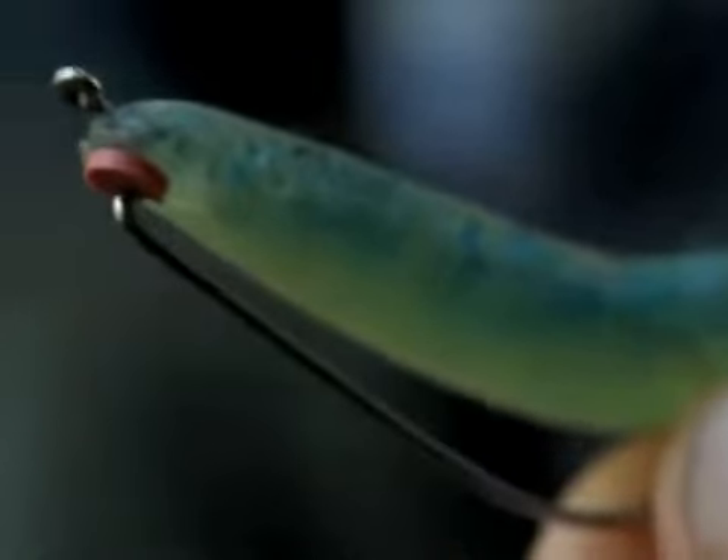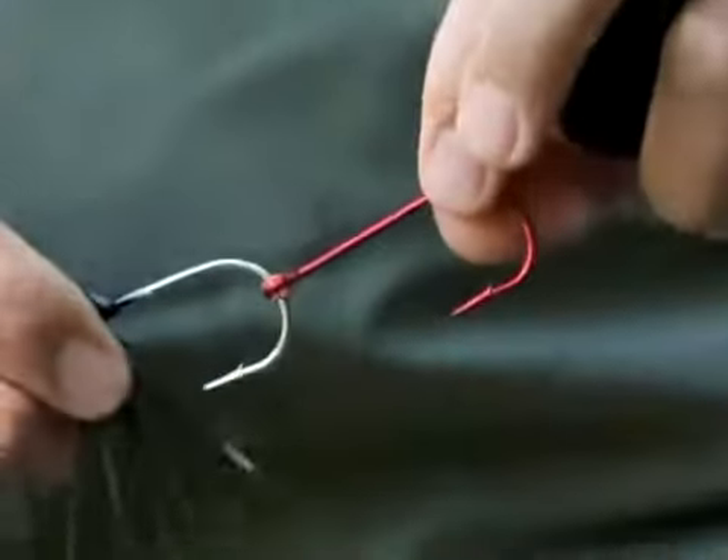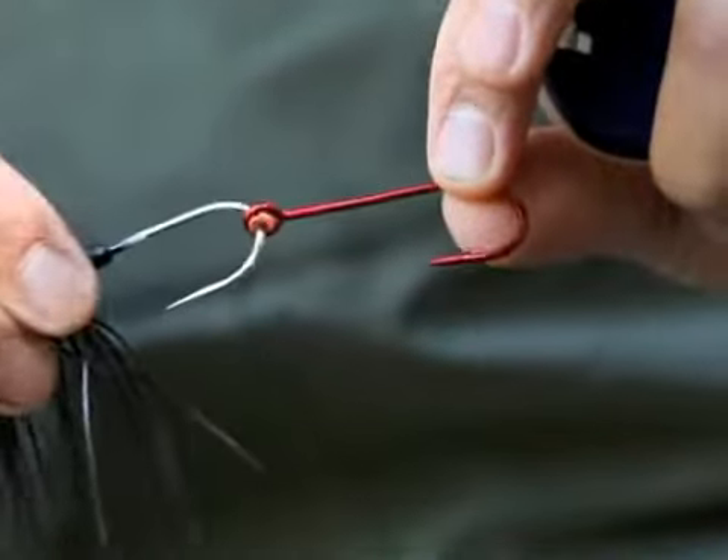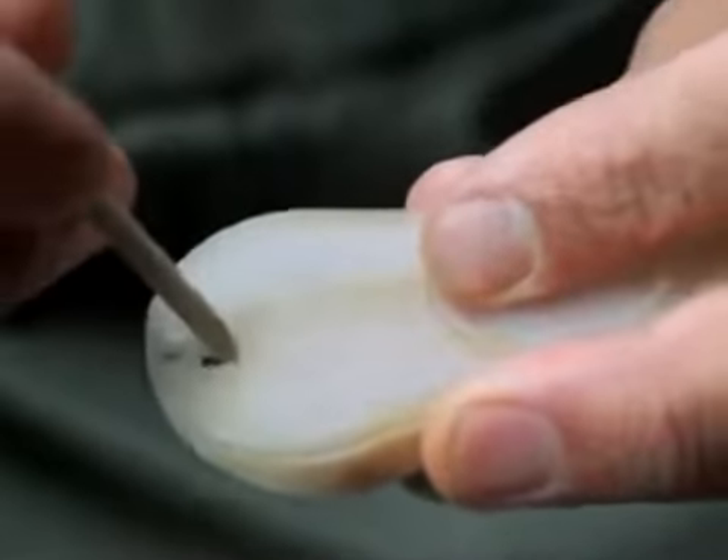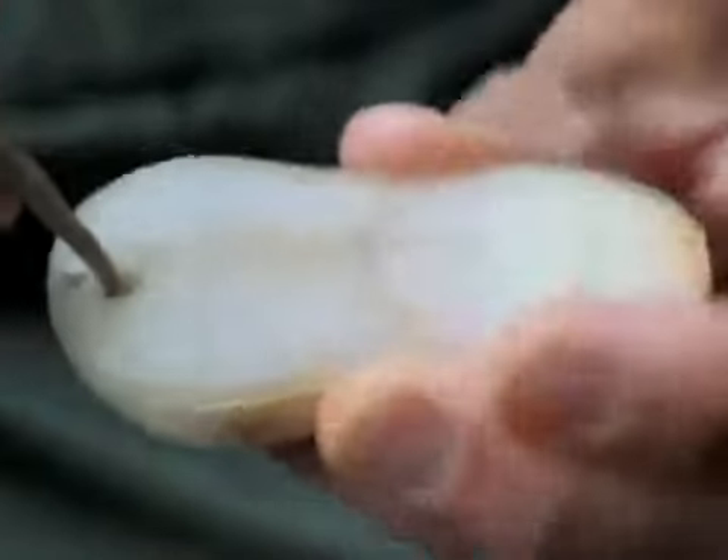Bait Buttons is a new and simple way of keeping various baits and lures in place on your hook to deliver a more secure and natural appearing bait with increased hookups.